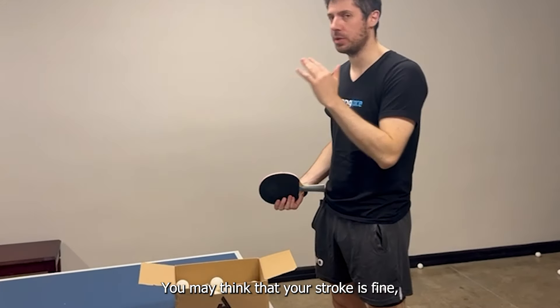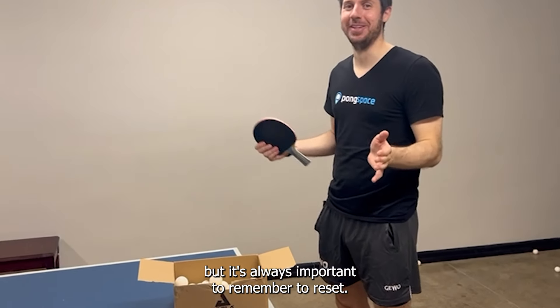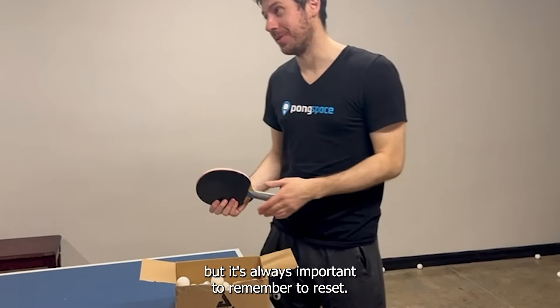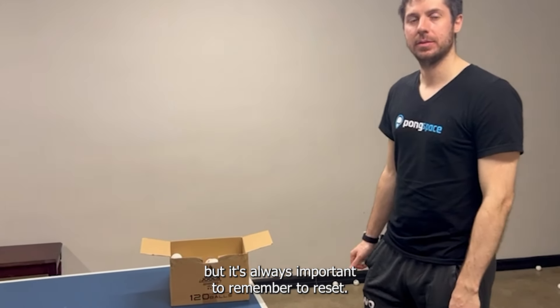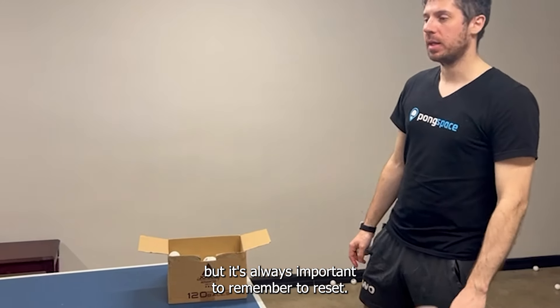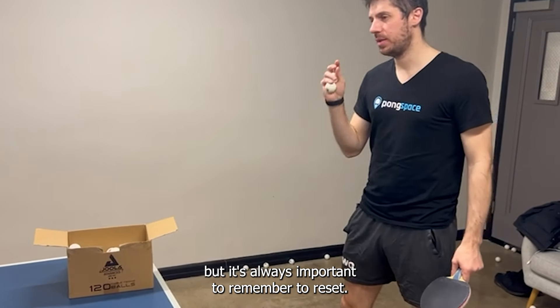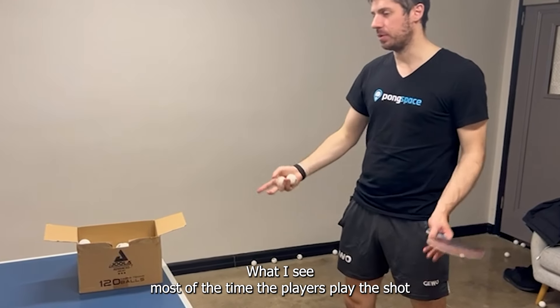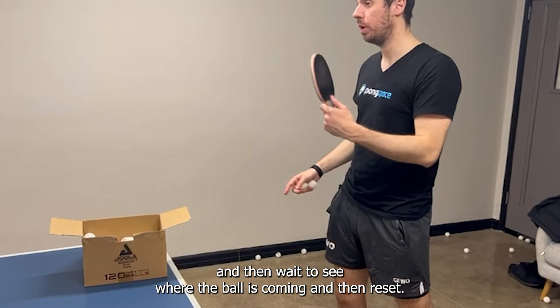You may think that your stroke is fine, but it's always important to remember to reset. What I see most of the time is that players play the shot, then wait to see where the ball is coming, and then reset.